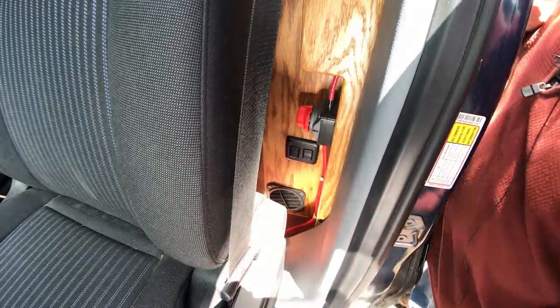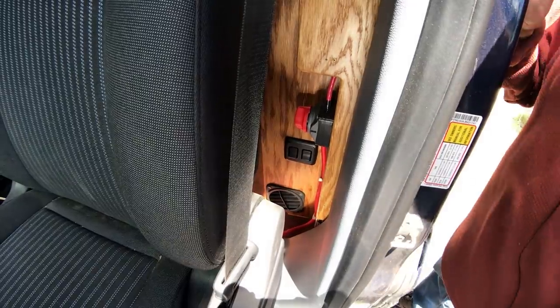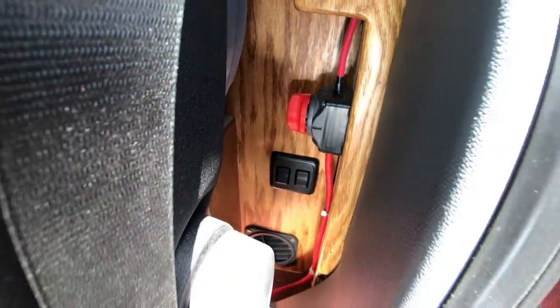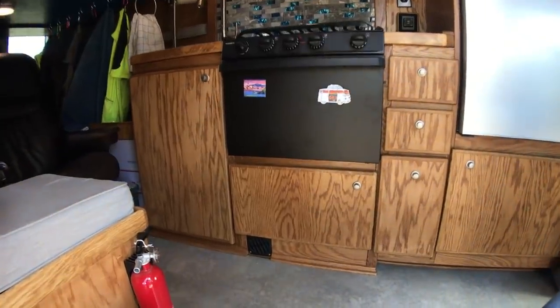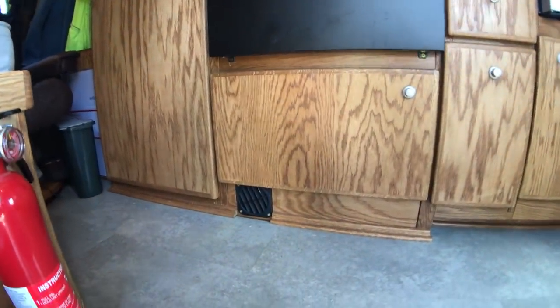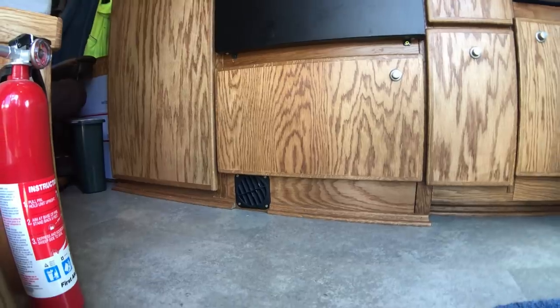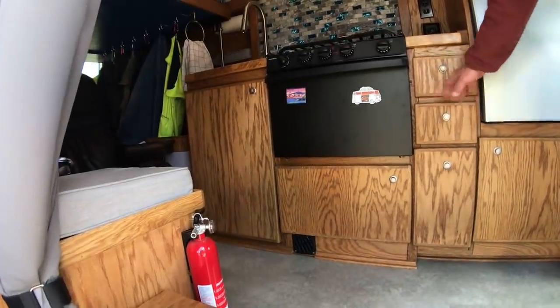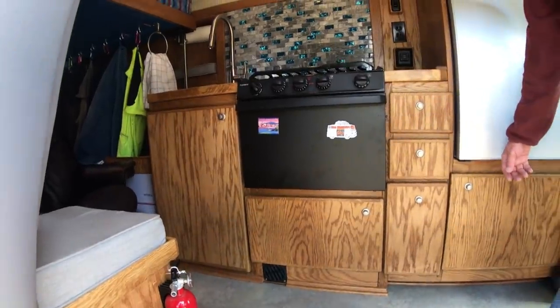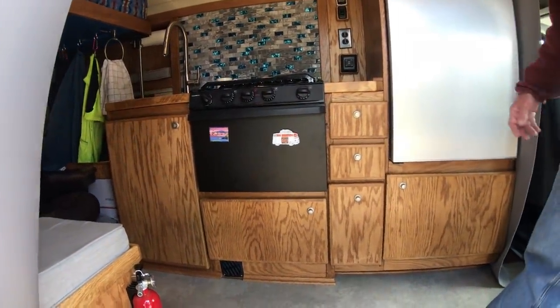Down below there is the intake for the S-bar heater — an S-bar gasoline heater furnace. As you can see, there's the outlet behind these cabinets. I've allowed plenty of ventilation for it.